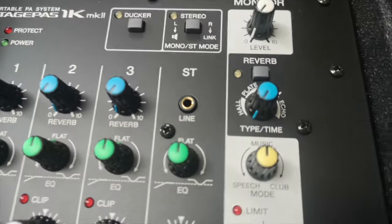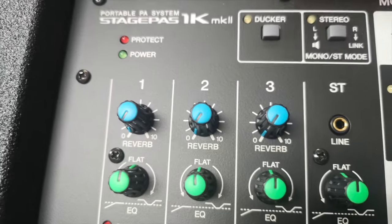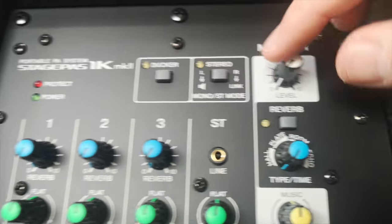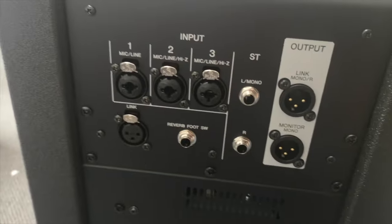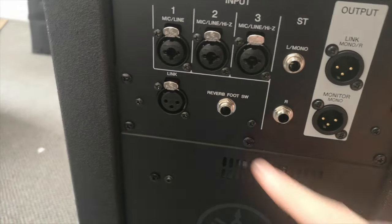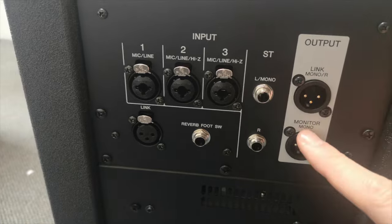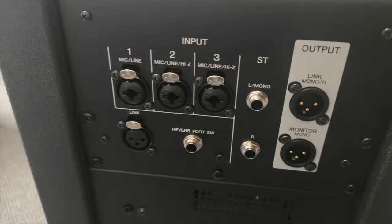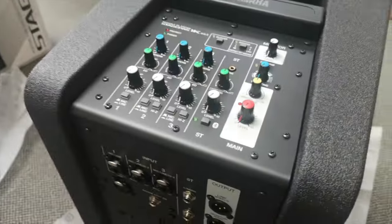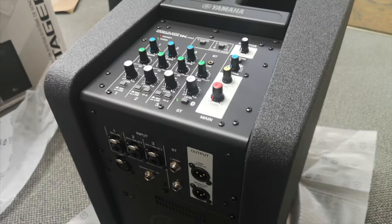What else have we got? Stereo monitor mode, ducker mode — I need to look into ducker mode a bit more. There's a monitor out, which is excellent because most of these things don't have monitor outs. Then we've got inputs on the back, nice and simple, plus a reverb foot switch — very handy. You can send a line out, link up to another one of these units, or output to a monitor. That's really useful. Loving that already.